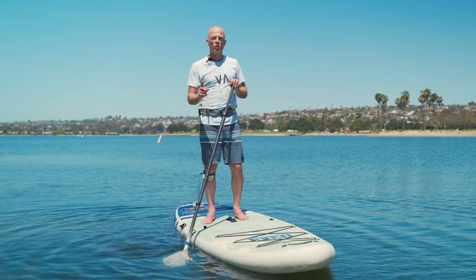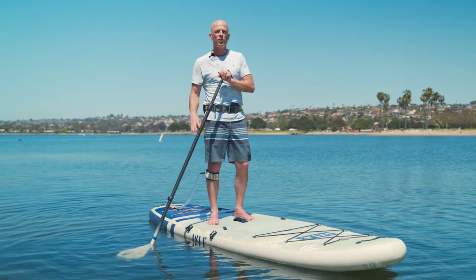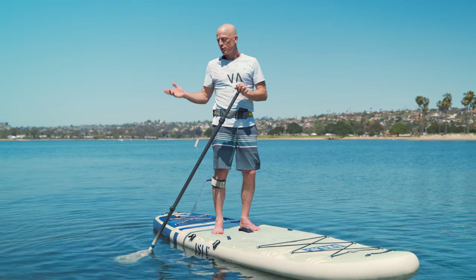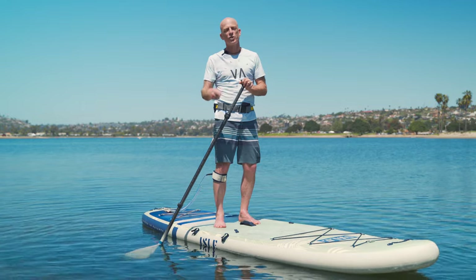In this video we're going to talk about the most requested tips and tricks, which is how to pivot turn your board — also known as doing helicopters, or just impressing your friends because it's the coolest thing you can do on your paddleboard. This is probably the single coolest thing, so pay attention — we're gonna show you how to do it.